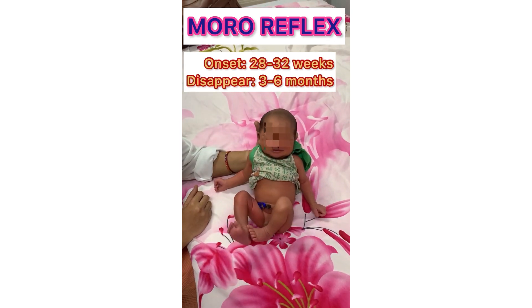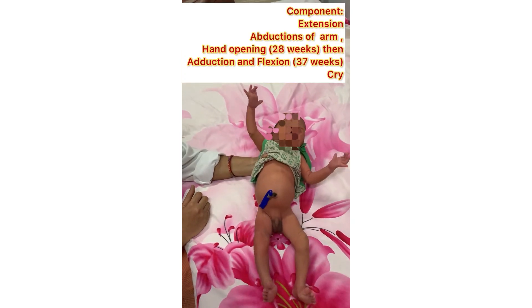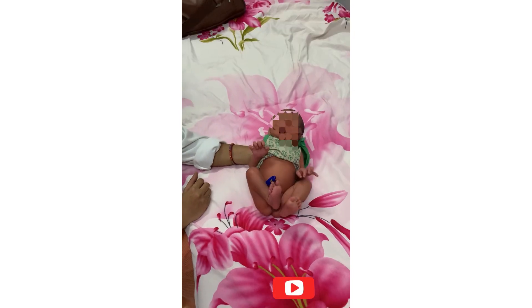For eliciting the Moro reflex, support the infant in a semi-erect position and then allow the head to fall back onto your hands.